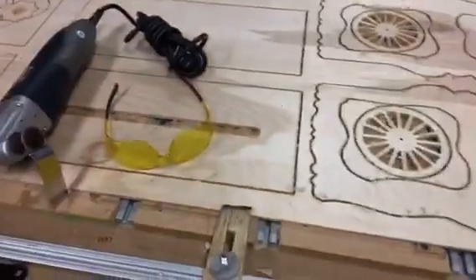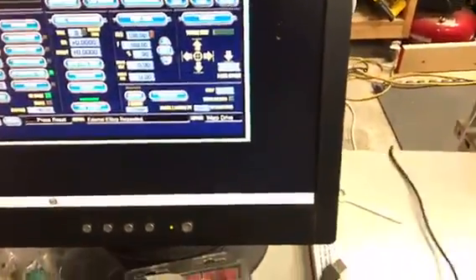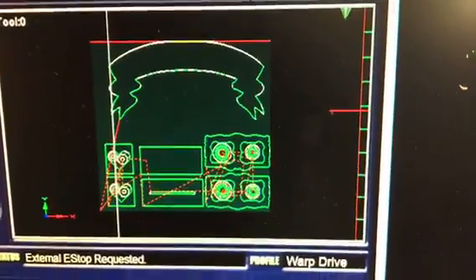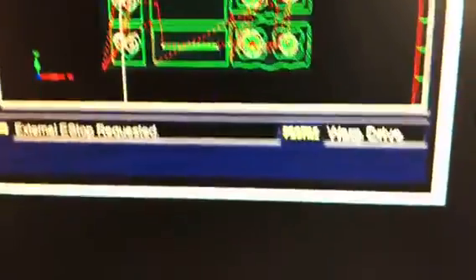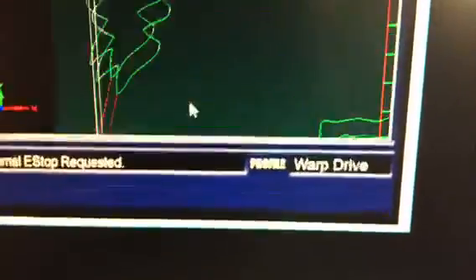You put your clamps in place and you wonder whether they're going to hit. So one of the things I do is go over to the Mach 3 screen — I'll show you on the toolpath screen instead of the tiny one — and I jog the machine around and look to see where the cursor is on my part, to see if it's close to the edge.